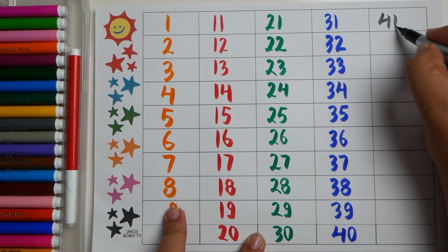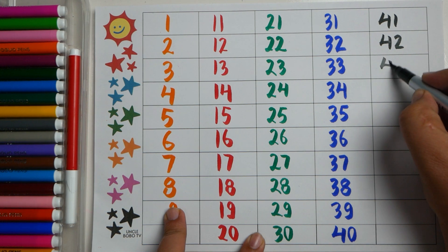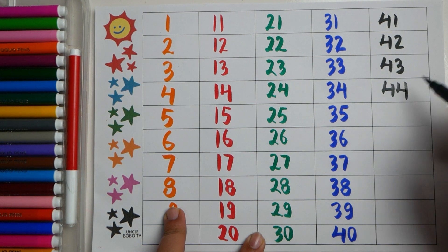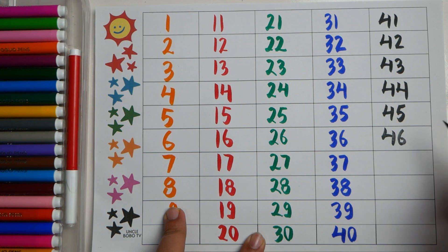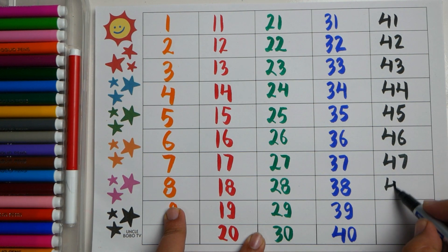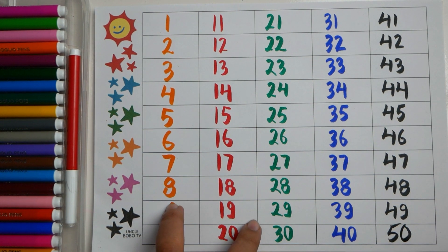Forty one, forty two, forty three, forty four, forty five, forty six, forty seven, forty eight, forty nine, fifty.